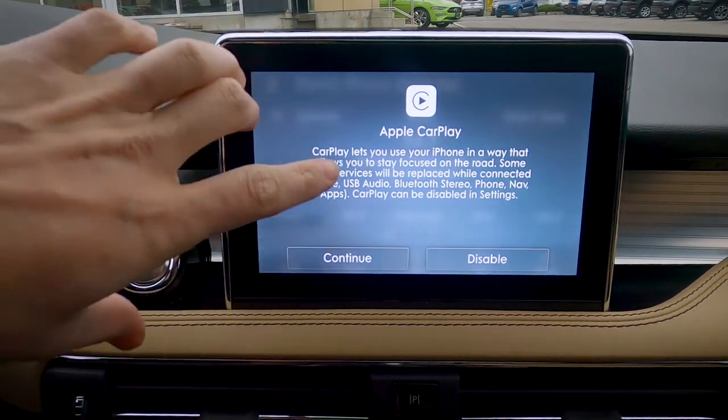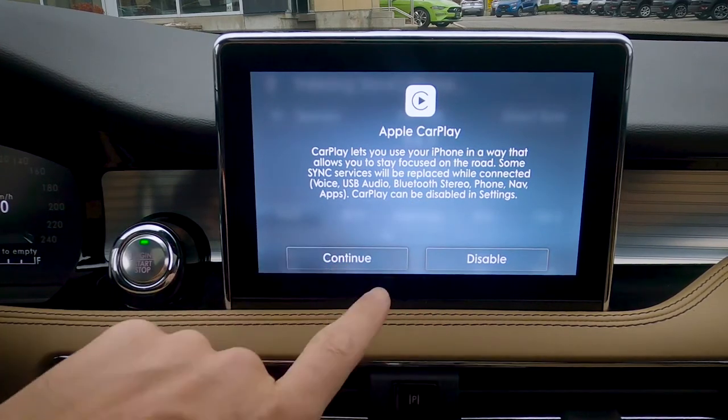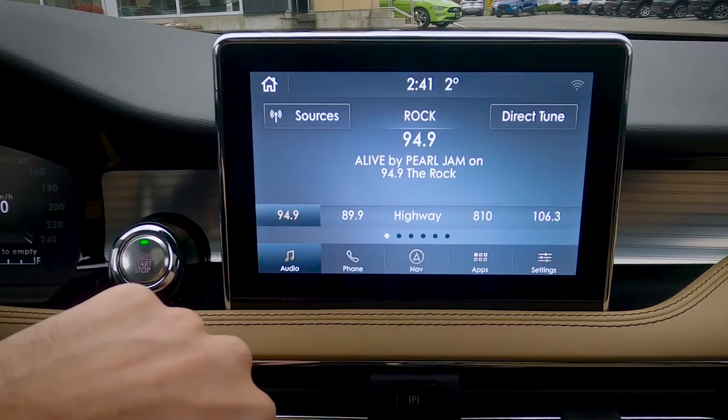Apple CarPlay lets you use your phone in a way, so it's going to give us a lot of options. We need to make sure that we hit continue in order for CarPlay to work. So we're just going to hit continue, and we do have to agree to the terms and conditions — so we're just going to agree.